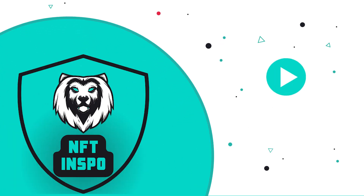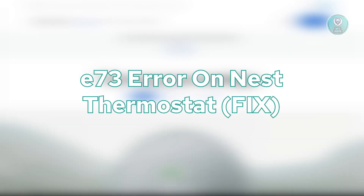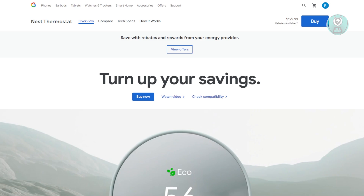Hello guys, welcome back to NF10spo. For today's video, we're going to show you and discuss the E730 error on the NEST thermostat. If you're interested, let's start the tutorial.